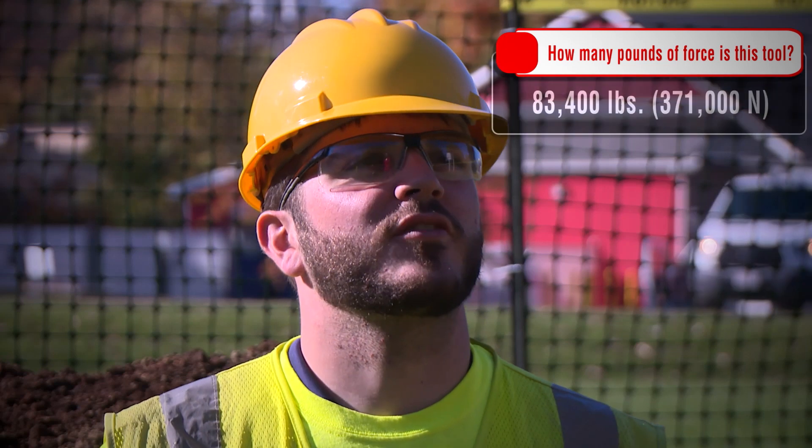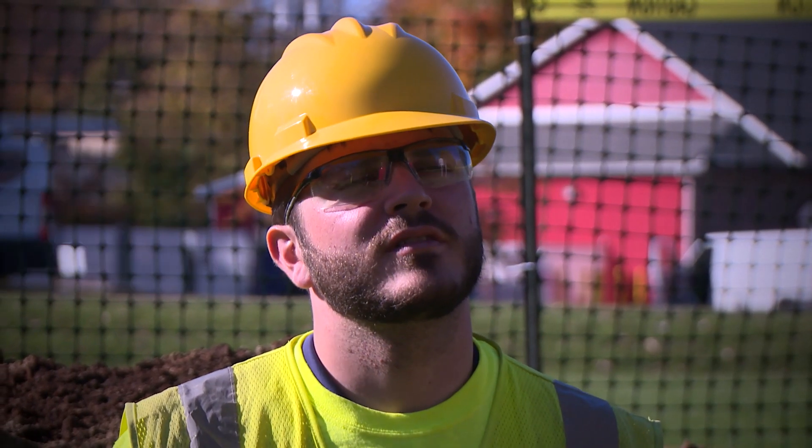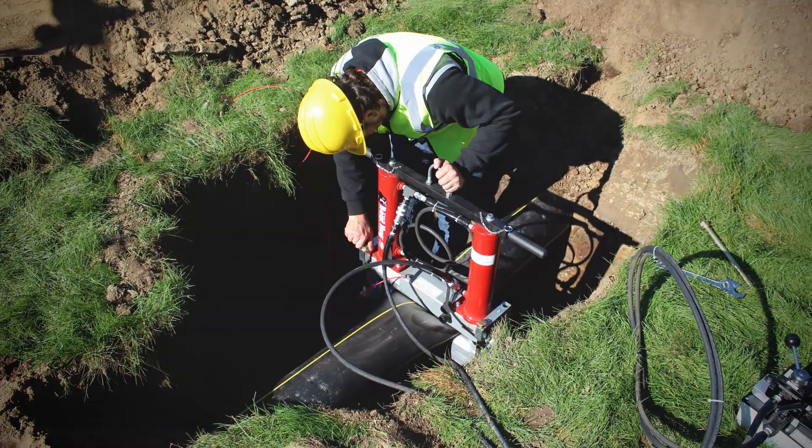How many pounds of force is this tool? 83,000 pounds. And compared to competitors? This is the highest force output in the industry. Why is that important? You're going to achieve better flow control, and that's the whole design of the tool — you don't want any flow to go past the squeeze tool.